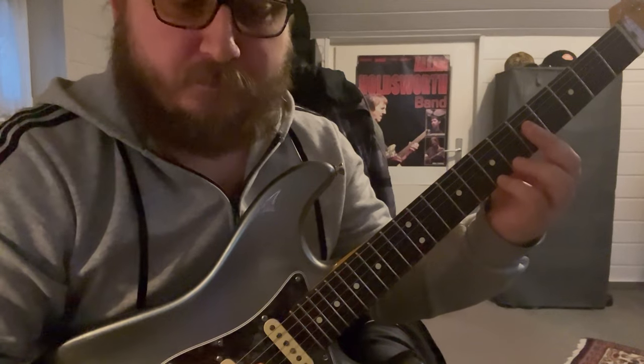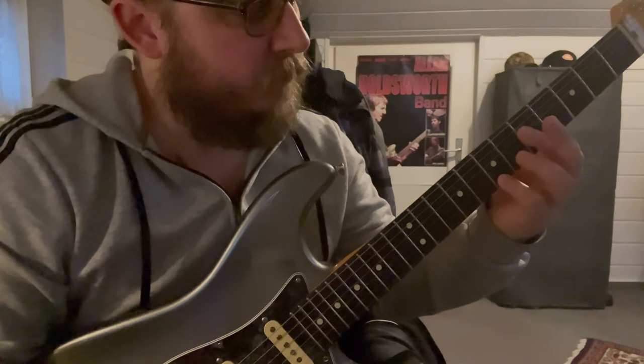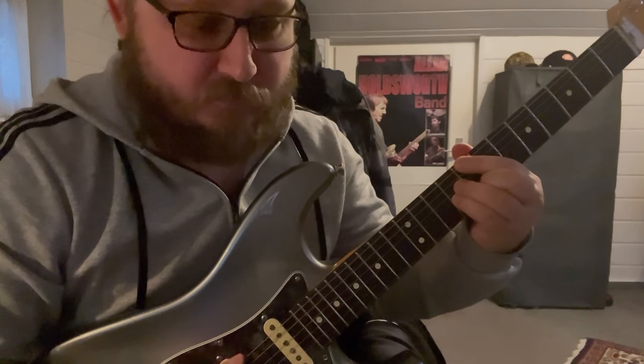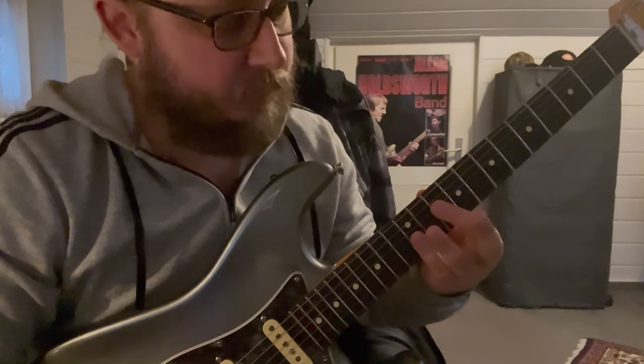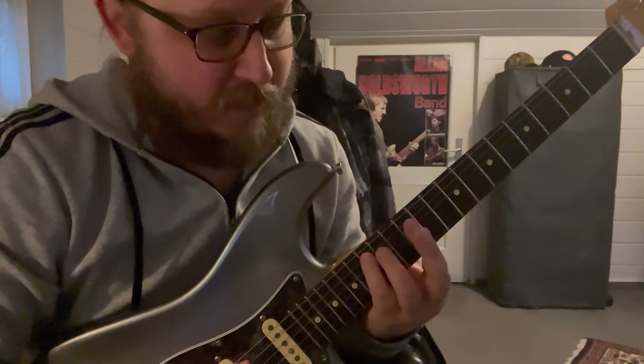Root on the G string. Root on the E string, bass. Root on D. And back, root on A.